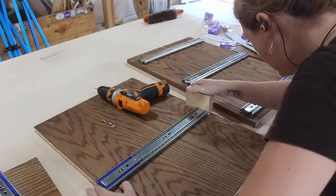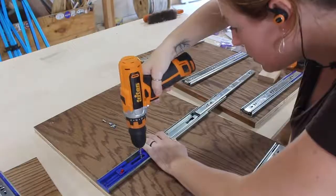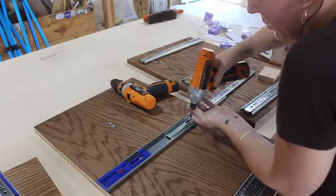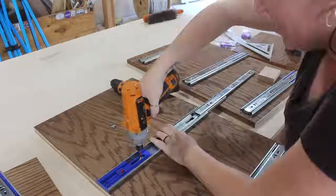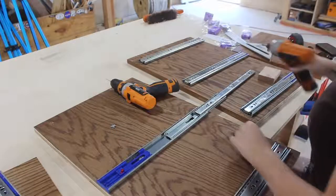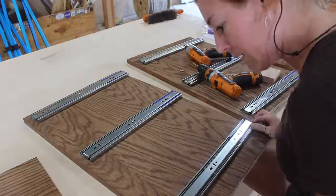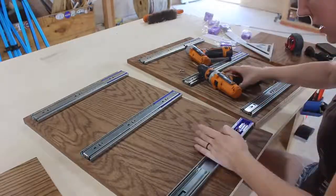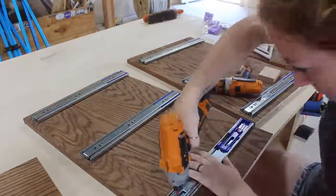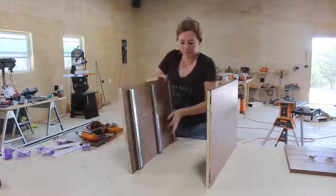I started by attaching the sliders, wanting to do this before assembly to again save myself from having to work in a confined tight space. Wanting to have the drawers actually inset into the body of the cabinet, I mounted these sliders three-quarters of an inch back from what will be the front edge of the cabinet. I pre-drilled making sure not to punch through the side, then used the screws that came with the sliders to attach them. I personally went with full extension drawer slides with the soft close feature, but honestly this soft close feature is a pain in the butt so I don't think it's worth the additional money. It's nice when they do work but it doesn't take much for them to glitch and not close that last eighth of an inch.